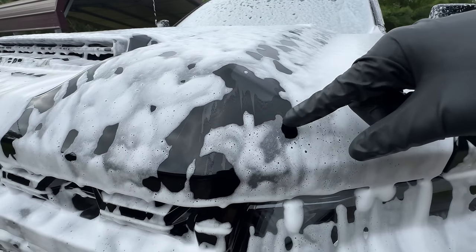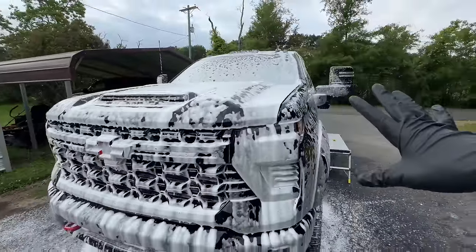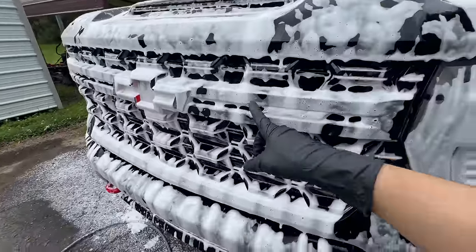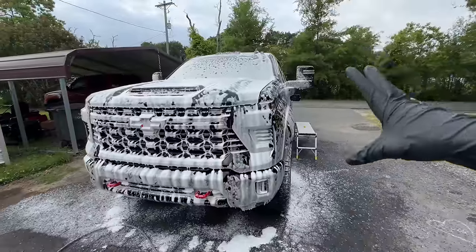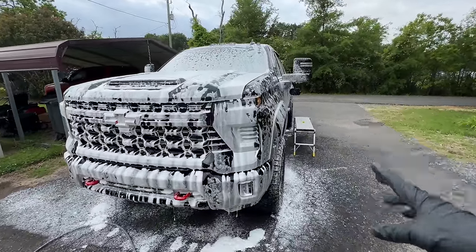You can see it here, kind of pulling off some old protection from the dealership — great combination, it's doing its job. Hopefully loosening these bugs up really nicely. Now we're going to rinse and effectively knock off as much contamination as possible before coming in with the contact wash.